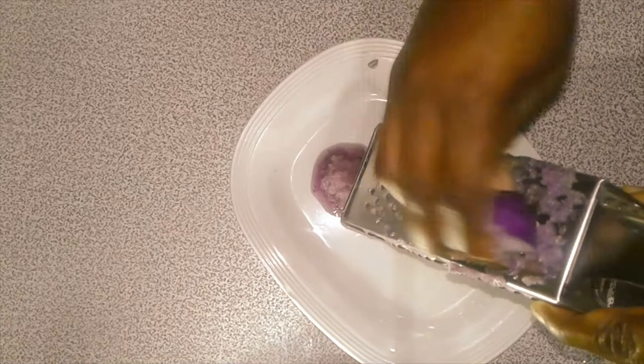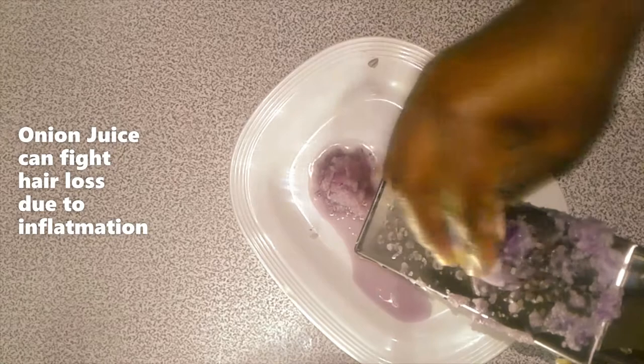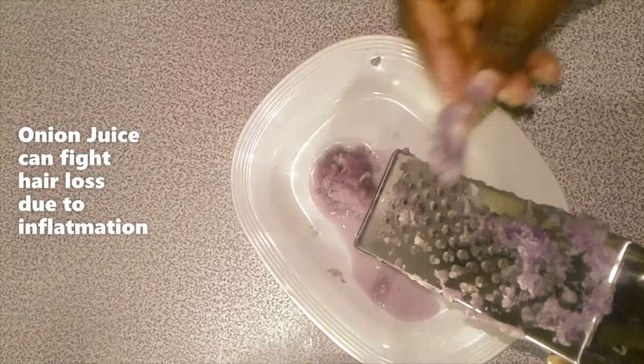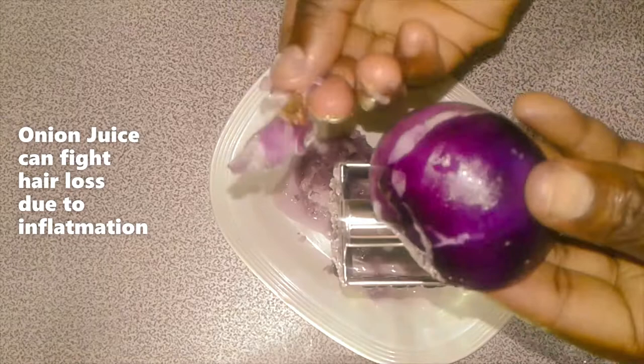This is amazing — we're just grating the piece of onion. Remember the benefits of onion: mainly for hair growth, they fight hair loss due to inflammation. So if you're losing hair because of inflammation, onion juice is very good — it will help you recover your hair. You can see we're almost done with this piece.